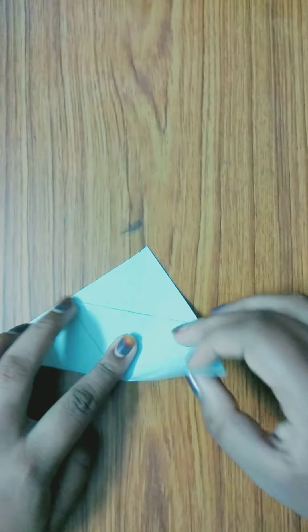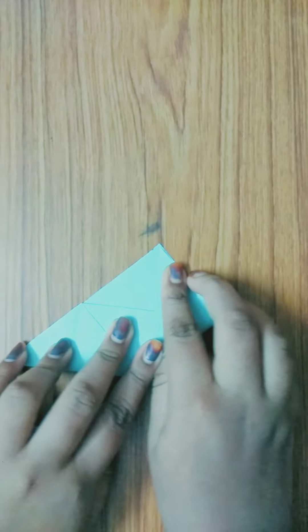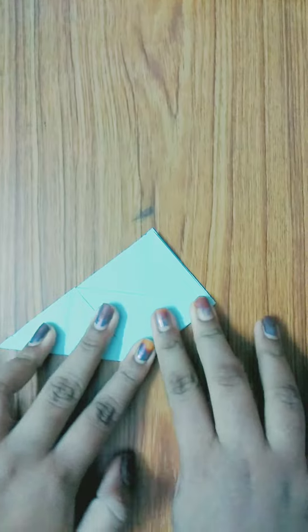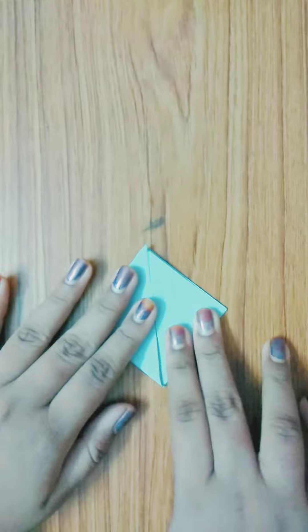Take this part and fold it correctly over the half. There should not be any gap between these two — get it perfectly aligned.